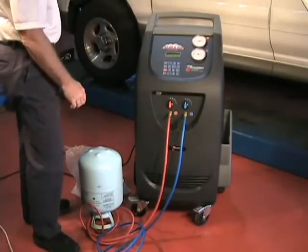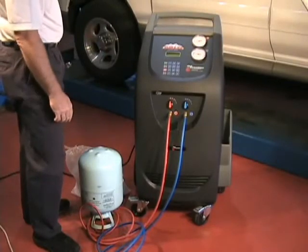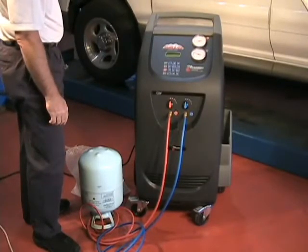The unit will recover the specified amount of R134A and alarm when it needs you to close the tank valve and service coupling.